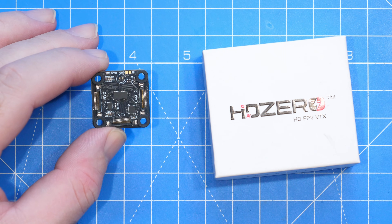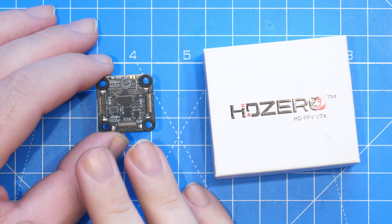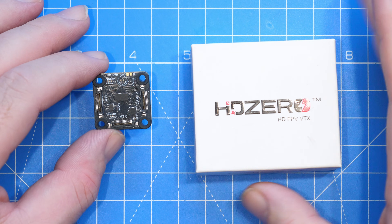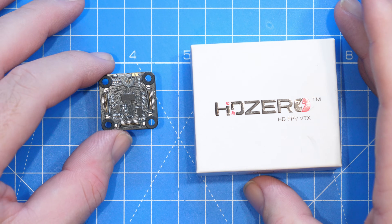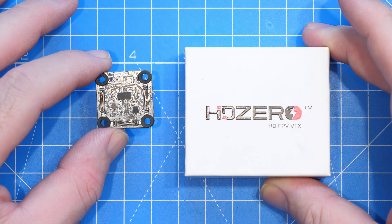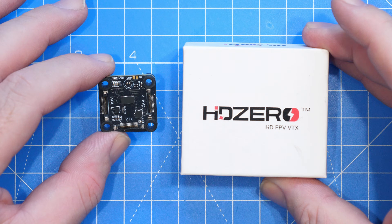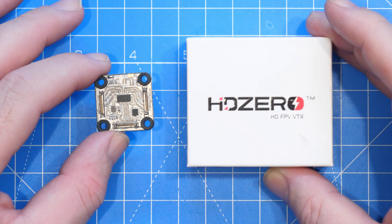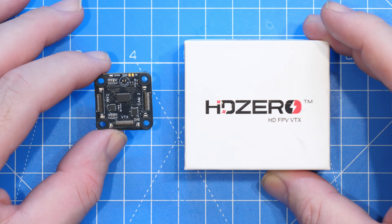Price-wise these boards will be available for about $30, and you'll also need to get cameras and MIPI cables. Functionality with MIPI cables will vary by length so some experimentation may be needed, though it has been tested with longer MIPI cables. It's great to see this new option for the HD Zero system, and there will be a link in the description below.